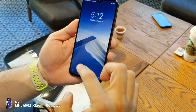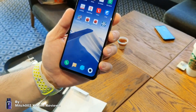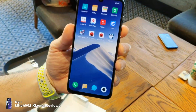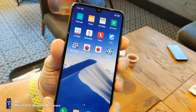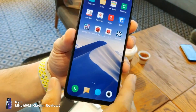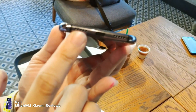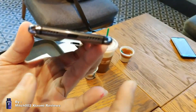This is the actual unit of the Mi 9 SE — Snapdragon 712, 6GB of RAM, 128GB of storage, 5.97-inch screen size with a teardrop notch. Surprisingly, this unit also sports NFC.